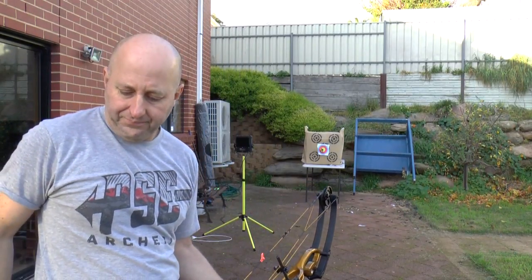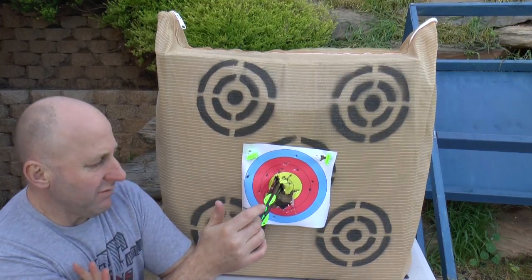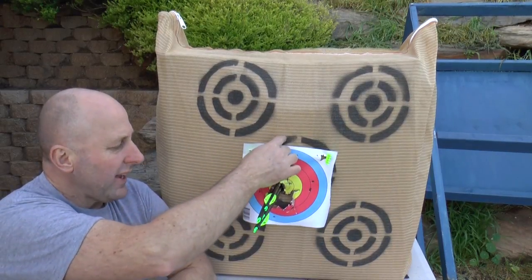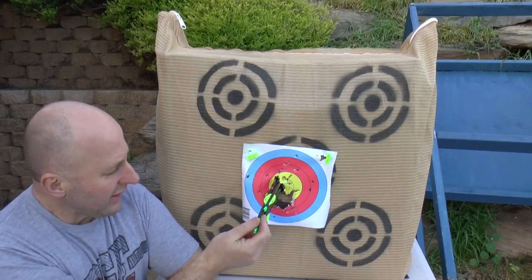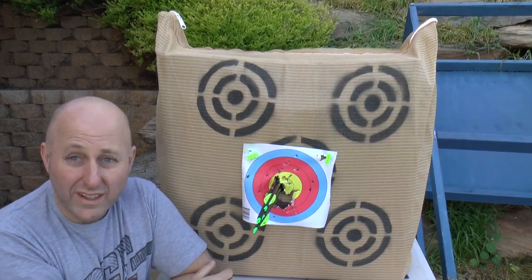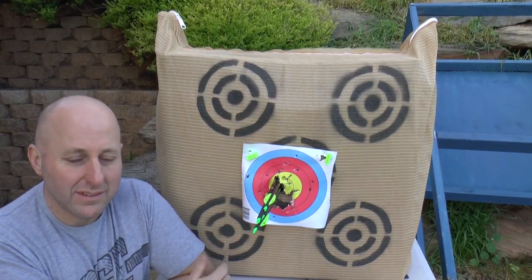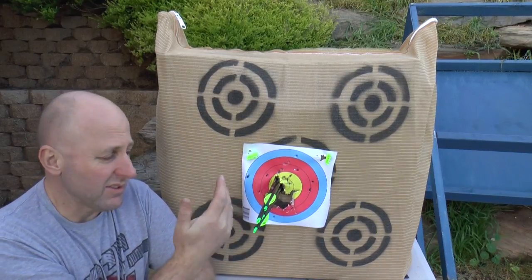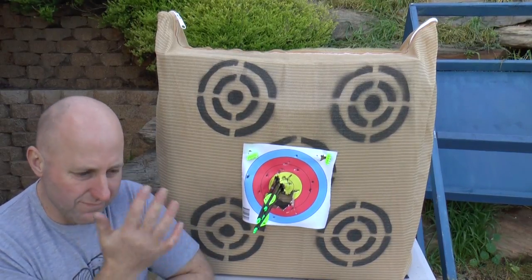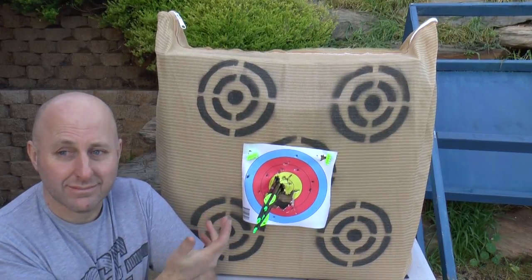Let's go have a look at the target. These are my unfletched arrows. When I had the string stop on the bow my unfletched arrows were coming way up high and I couldn't do anything to stop it. I spent an hour and a half moving the rest up and down, left and right, and it made no difference. I moved everything back to center, took the string stop off — bang, that fixed it. So take the string stop off your bow.